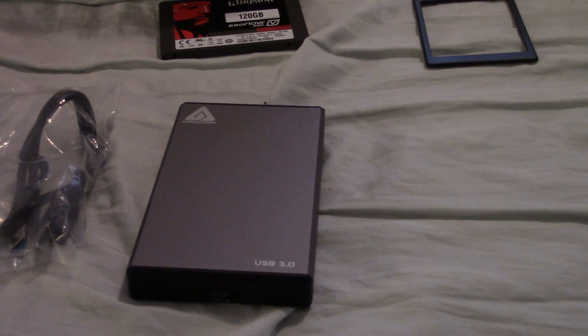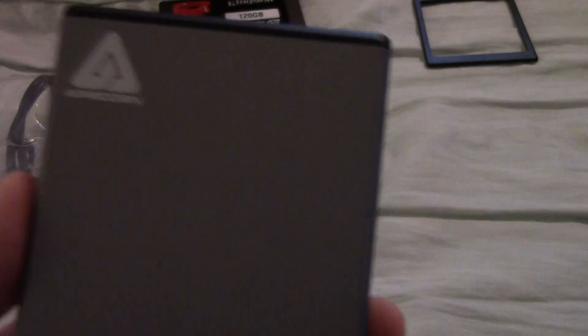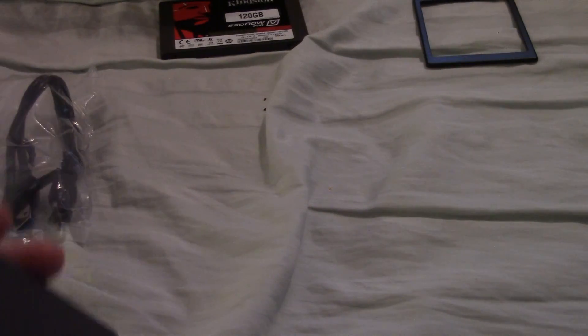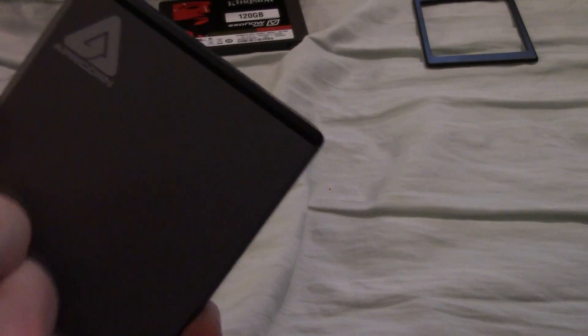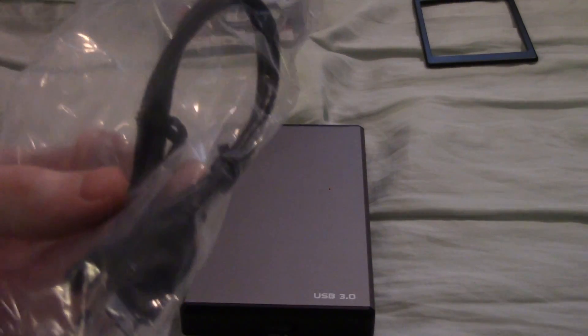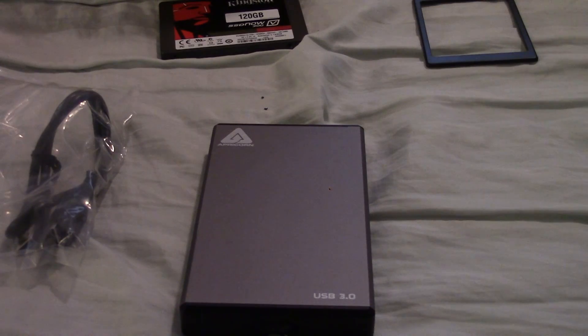The other item you need is a 2.5 inch drive enclosure. I've got one here made by Apricorn, and they're one of the leading manufacturers of drive enclosures — in fact, the leading manufacturer of secure drive enclosures that have encryption on them. This one is very robust because it has a very thick casing. You can get them on various connection types. This is a USB 3 enclosure. You can also get ones with eSATA, Thunderbolt, or even Firewire 800, depending on your connectivity needs.